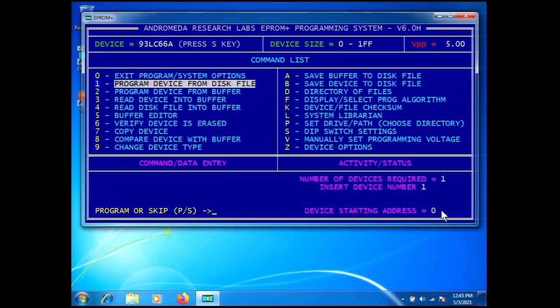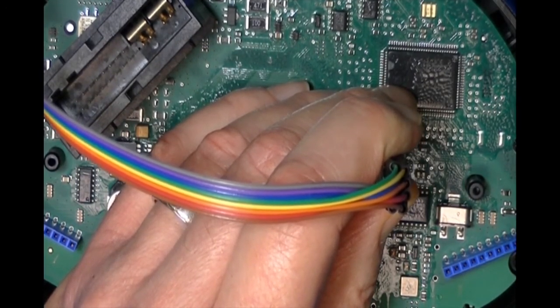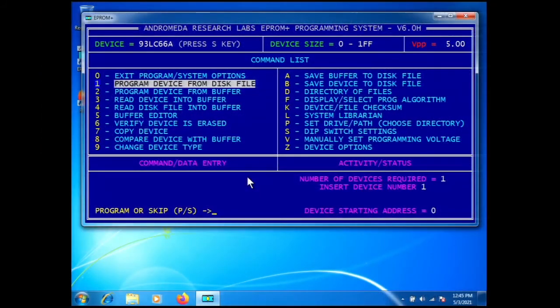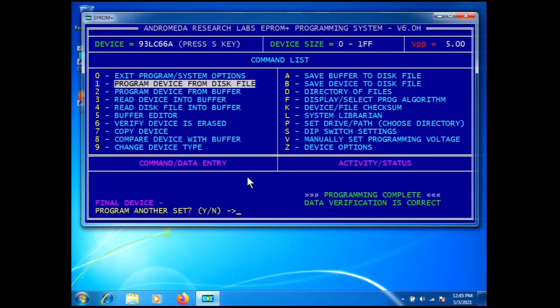It says: number of devices required — one; insert first device one; starting address zero. It's prompting for program or skip, and we're in the 'program device from disk file' procedure. I'll put the AccuTouch probe back over the top of the part and press P to program. The new file has now been programmed into the module.